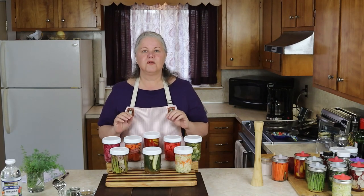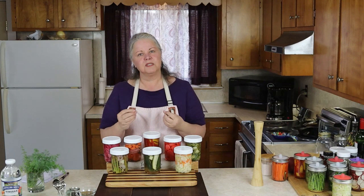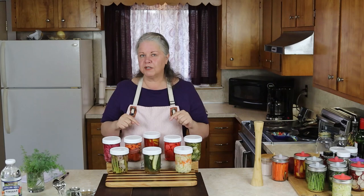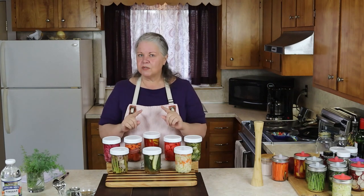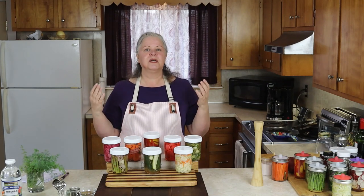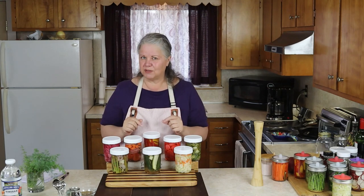I'm going to be doing a series of quick pickled vegetable recipes. Each recipe is a little different, designed for the specific vegetable. As each recipe becomes available, I will put the link down below so you can check all of them out. I will also put the link below for my video on how to quick pickle vegetables, which will answer questions like how do I eat my quick pickled vegetables or are quick pickled vegetables good for you — and more.